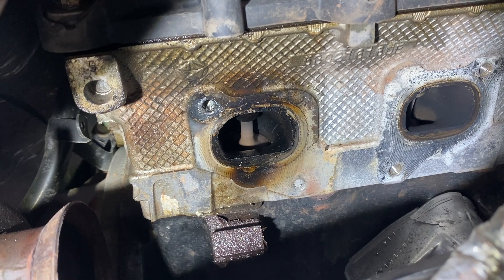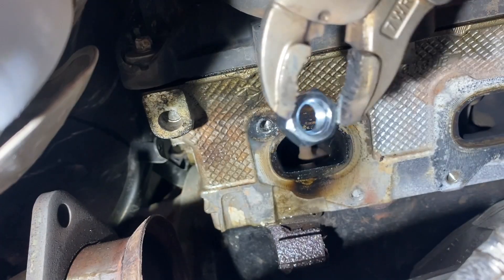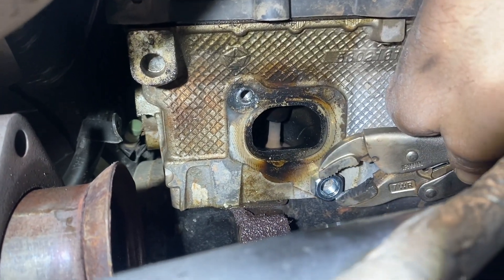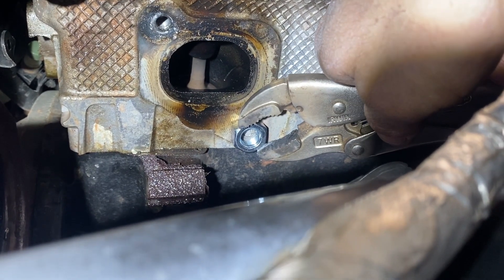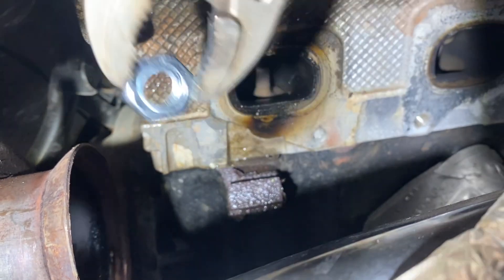So this is gonna be a little faster way — we're gonna weld a 19 millimeter nut on it. I already extracted one, and this one is gonna be in here somewhere. First I'm gonna weld a little bit of material so the nut will go around it.